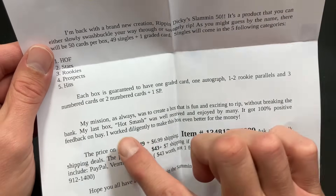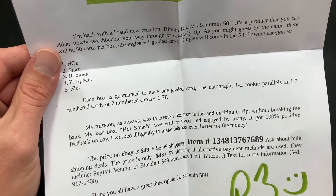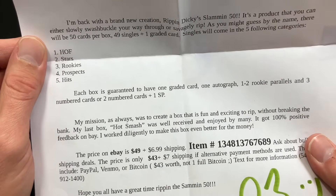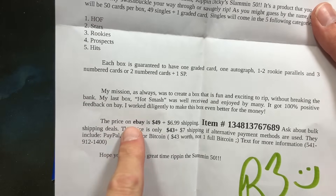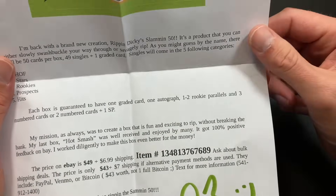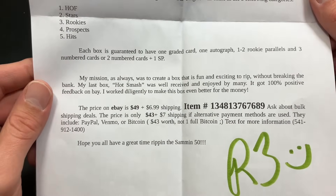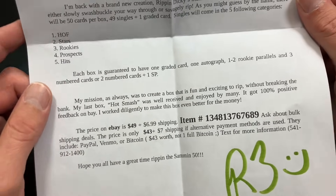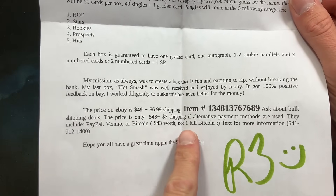His last box, Hot Smash, was well received and got 100% positive feedback on eBay — I did notice that too. He worked diligently to make this box even better for the money, and it's definitely a little cheaper than the Hot Smash box. This one is $49 plus $6.99 shipping. I'll link everything down below so you can go directly to the eBay post. Ask about bulk shipping deals — the price is only $43 plus $7 shipping if alternative payment methods are used.